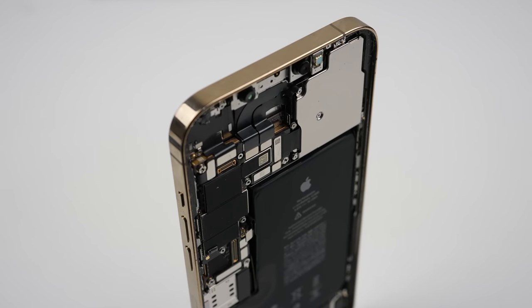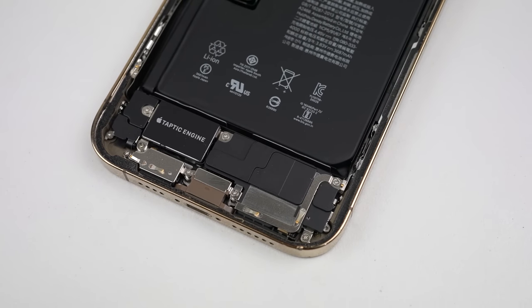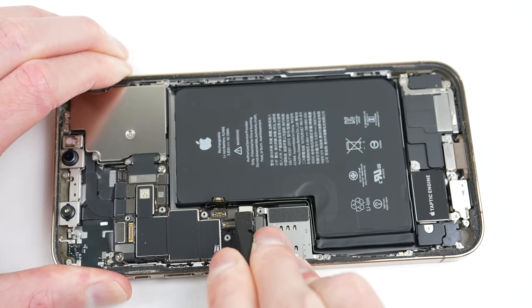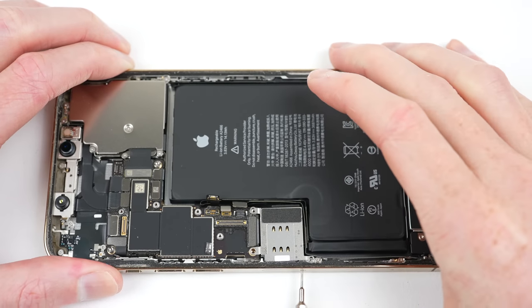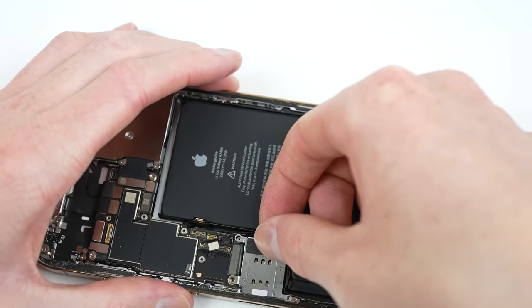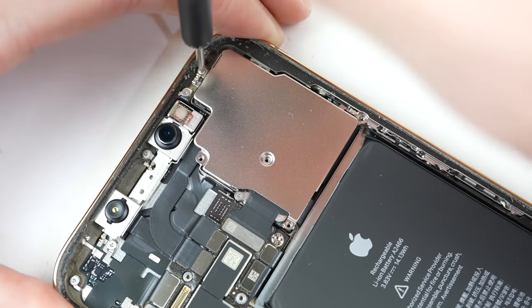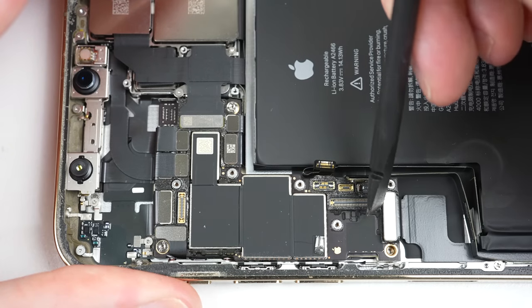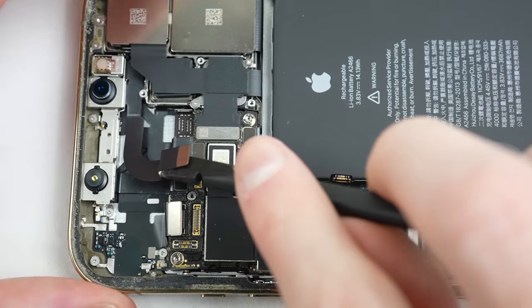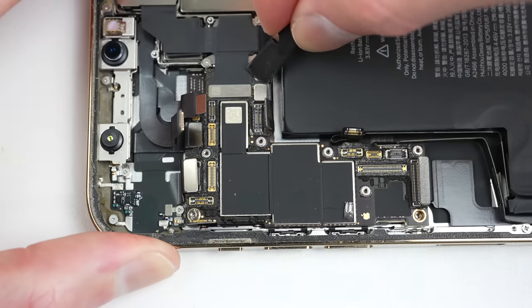With the display's cables unplugged, the screen can be lifted up and away from the phone. This gives us our first look inside the iPhone 12 Pro Max. Following the display's removal, I'm going to unfasten the SIM card reader and remove it. There is a flex cable connecting it to the motherboard, which means it's replaceable — and you can even install a dual SIM card reader to allow two SIM cards in your iPhone. I've demonstrated this in a previous video with an iPhone 12. I'll continue the disassembly by unplugging all of the flex cables connecting to the logic board — a total of 14, not including the display cables removed earlier.